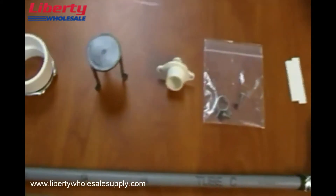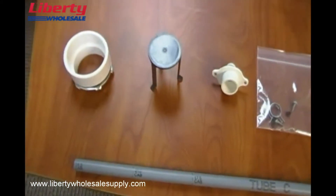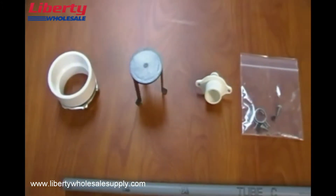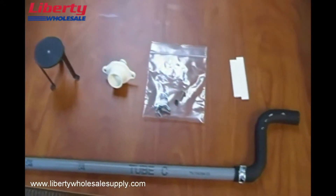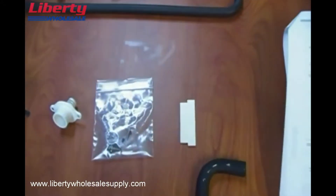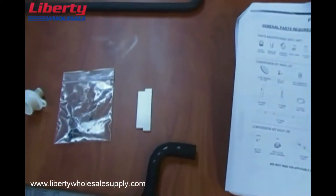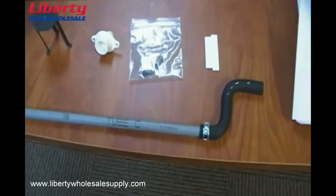The parts that come with it are shown right here. You've got the intake coupling, the air diffuser, the bulkhead, some screws and caps, a two inch PVC vane, and this tube here that is for alternate drainage.